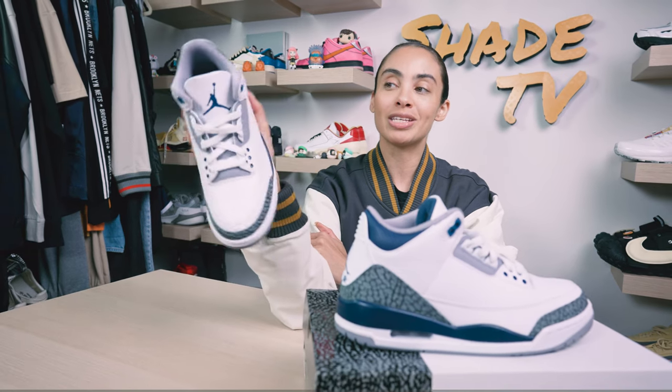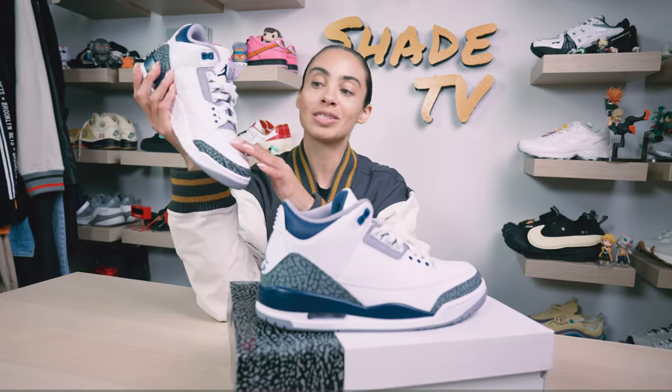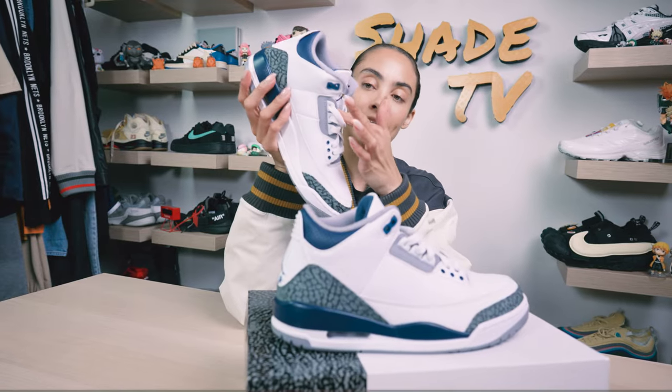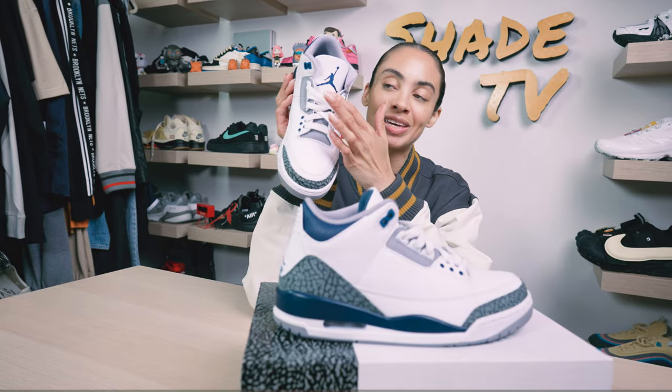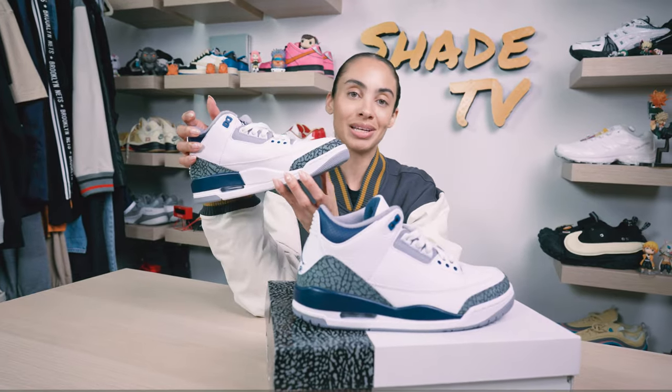As far as the quality goes, they definitely nailed it with some really premium white leather on the upper — it's in that tumbled variation. Then we've got a nice simple gray leather portion of the tongue, and on the top portion of the tongue we've got a white smooth leather with that navy — or midnight navy — tone for the embroidered Jumpman logo, with some simple white laces.